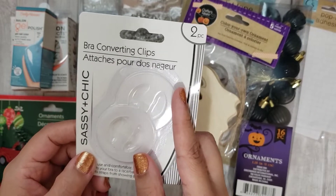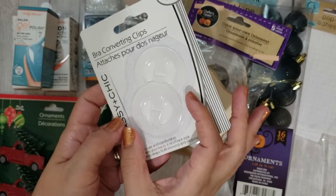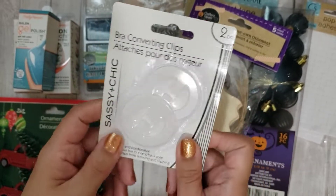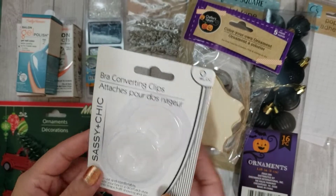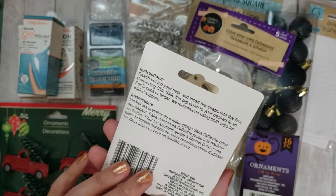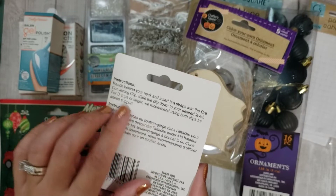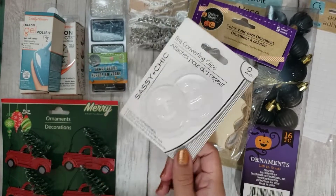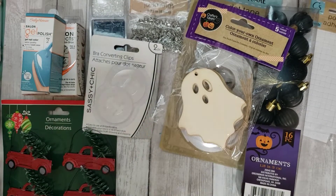I also found these bra converting strips. Basically you put this on your bra straps behind your back to make your bra look like a halter, for tank tops and stuff. They had a bunch of pasties and things I'd never seen at my Dollar Tree. It's a two-pack for a dollar — you can't go wrong. It says if you're a large cup you could use both for extra support, but one would be just fine for me.